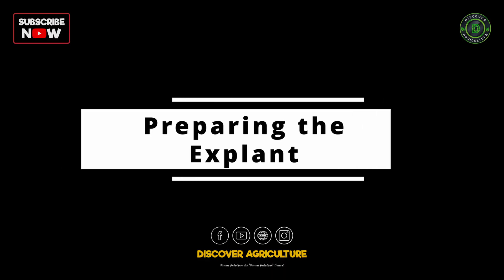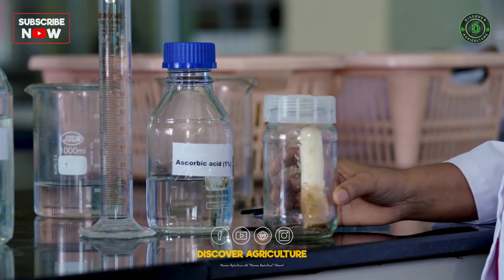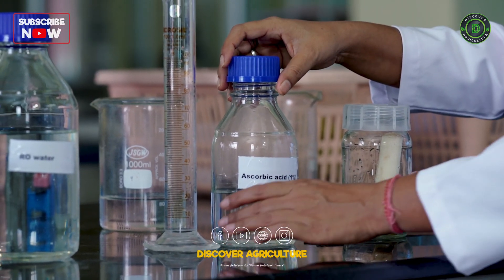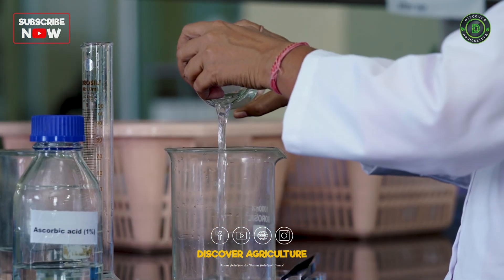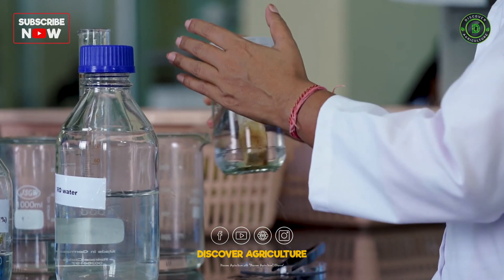Preparing the explant. Next, we place the explant in a glass jar. As you may notice, the lower portion turns brown due to the high amount of polyphenol in the banana. To reduce these polyphenols, we treat the explant with a 1% ascorbic acid solution for 2-3 minutes. Afterward, we rinse it with sterile RO water 3 times.